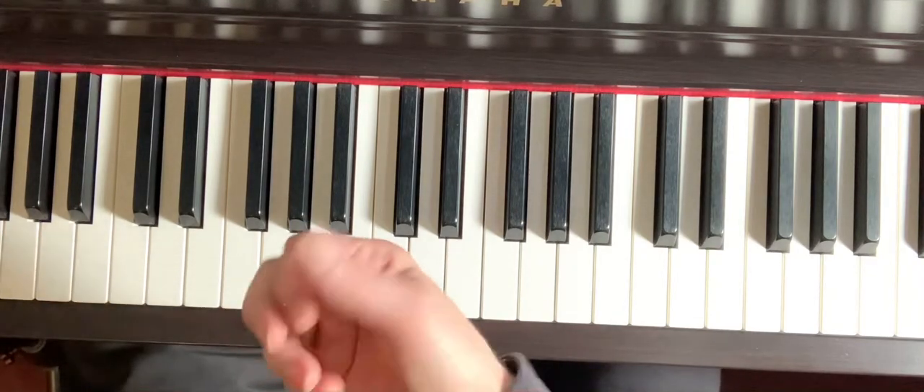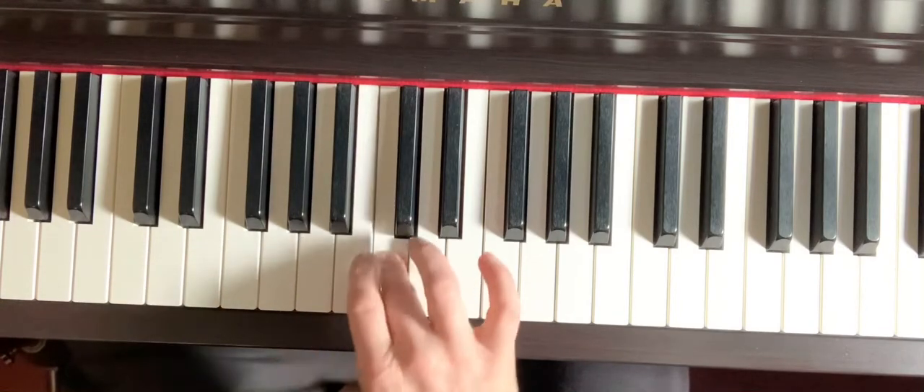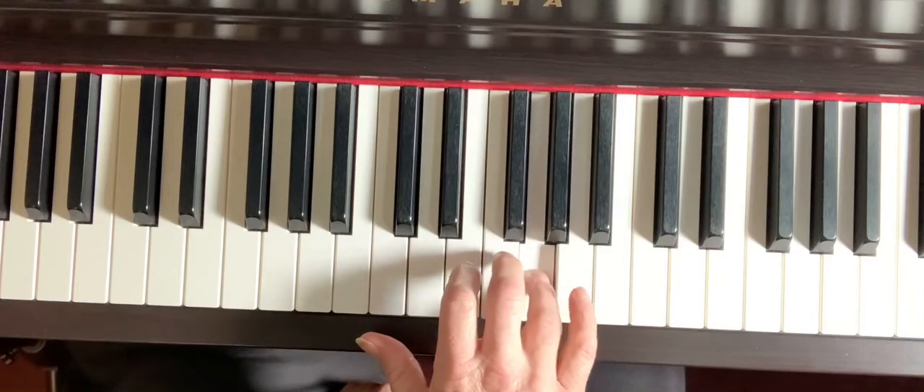Here is the A natural minor. The notes are A, B, C, D, E, F, G, A.